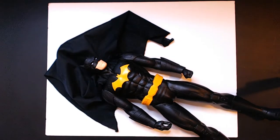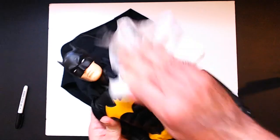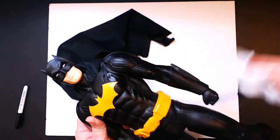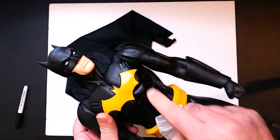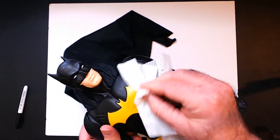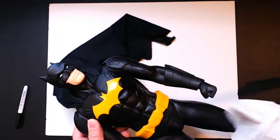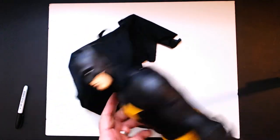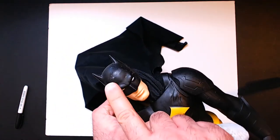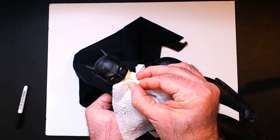I used a dry erase marker first so that if it didn't work I could just wipe it off quickly. It came out okay. The chest part I'm not as worried about, but the forehead is very noticeable — you can see all the white marks. There's also some coloring on the bat symbol I couldn't really get off. You could maybe use a yellow marker or some touch-up paint if you really wanted to, but for $11 I'm probably not going to invest that much time.